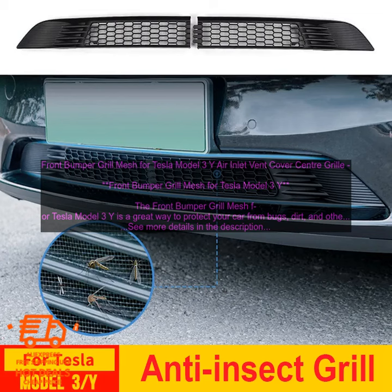If you're looking for a way to protect your Tesla Model 3Y from bugs, dirt, and other debris, then a front bumper grill mesh is a great option. It's easy to install, durable, and lightweight.